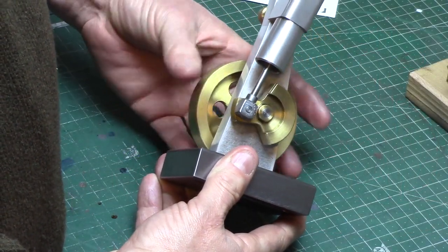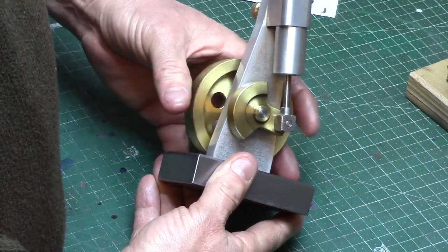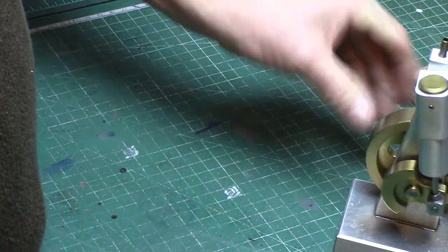Welcome to part 7 of the Wigwag engine build. In this video I'll be making the engine crank disc.